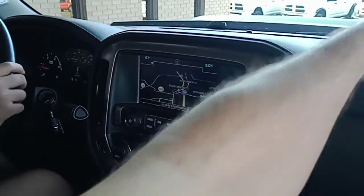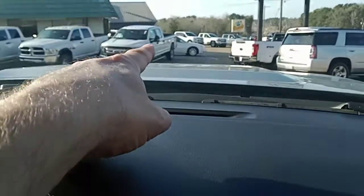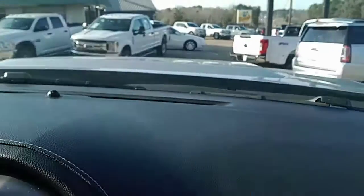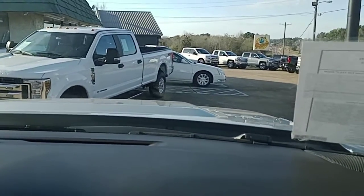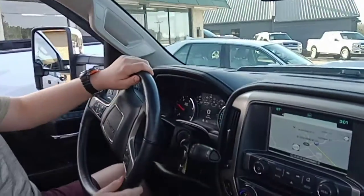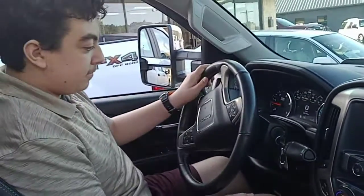Put it in that hole right there. Alright, go — see right there? To your left a little bit. Alright, just straighten her up to the right. Go for it just a touch more. Should be good. What do you think? Yep.